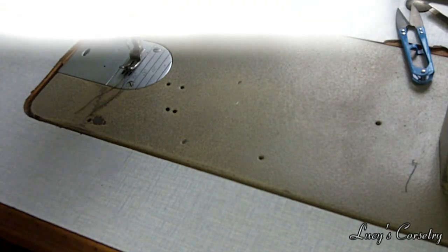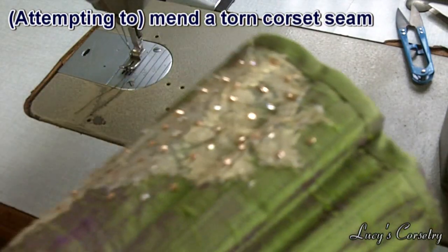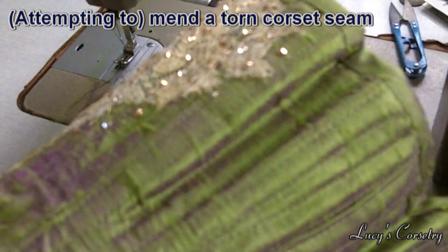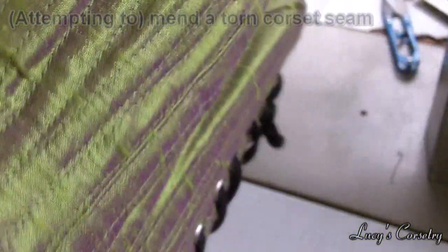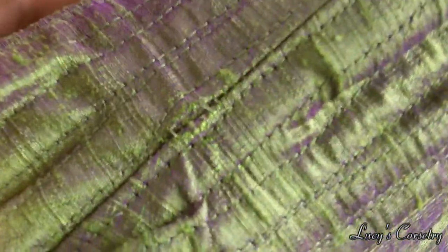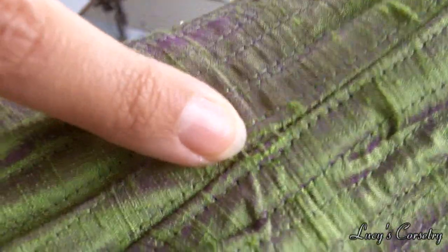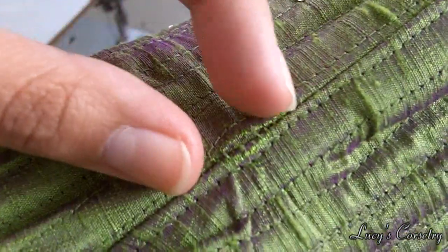Hi everybody, today I'm going to be repairing the tear in this corset. I'm going to show you a close-up of the tear — I'm going to be sewing this at a weird, uncomfortable angle, but hopefully you'll be able to see what I'm doing. Right there is the tear — it's about half an inch.